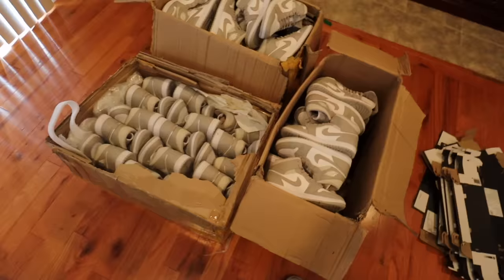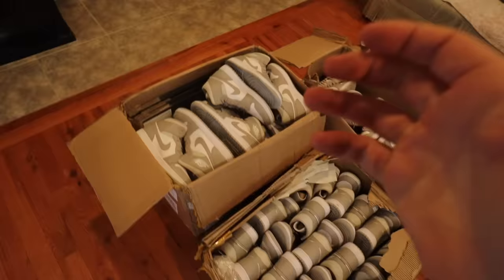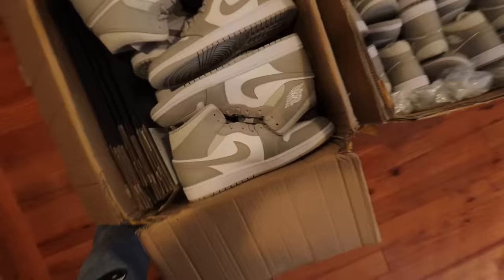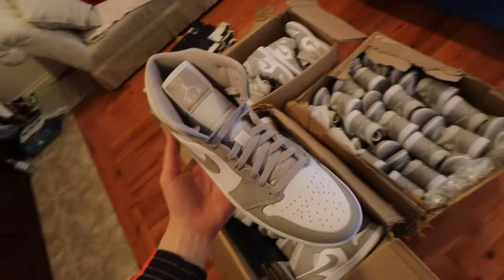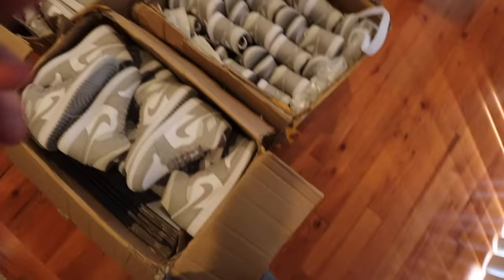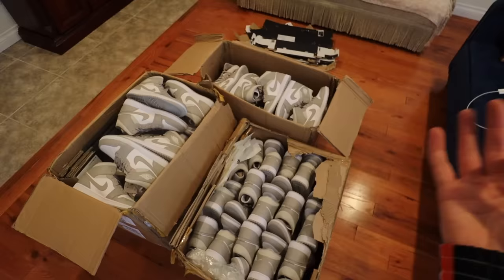You might be wondering — are they fake? They're not fake. There are different Nikes: Nike China, Nike Australia, Nike US, Nike Canada, a bunch of different Nikes all over the world. Shoes in Nike China basically go for $30 to $40 cheaper than they do in the States.